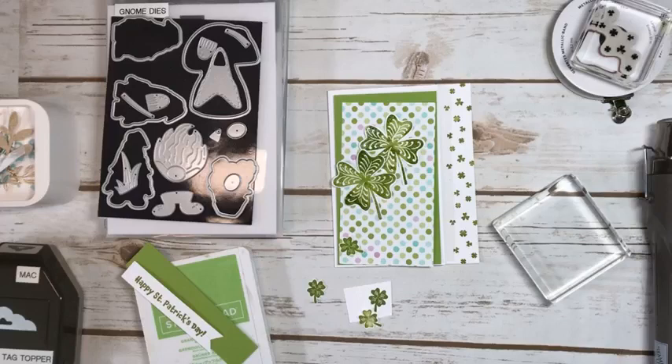Hi everyone, Mary Ann Cowan here from Pinery Papercrafts. It is March the 10th, one week away from St. Patrick's Day. Today is the last day of school before March break, and St. Patrick's Day is next Friday. So I thought I would show you some cute little things, all green.